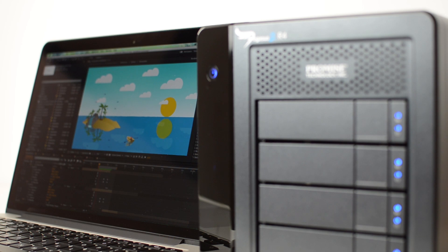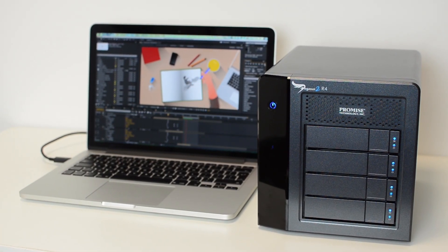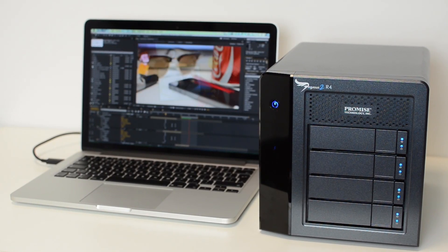While there are lots of manufacturers that market the speed of their drives as the speed of the interface on them, we find that the PROMISE Pegasus 2 has the throughput to take advantage of all that bandwidth that Thunderbolt 2 allows.